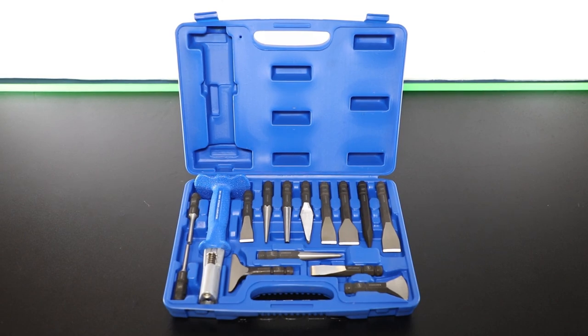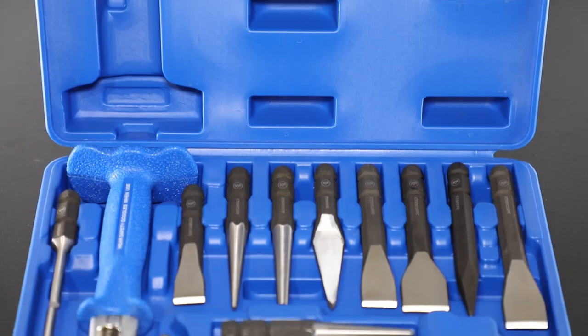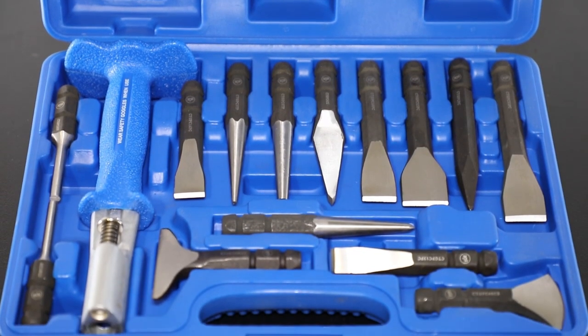Want to take some frustration out and make some progress at the same time? Check out this 15-piece punch and chisel set from Cornwell.